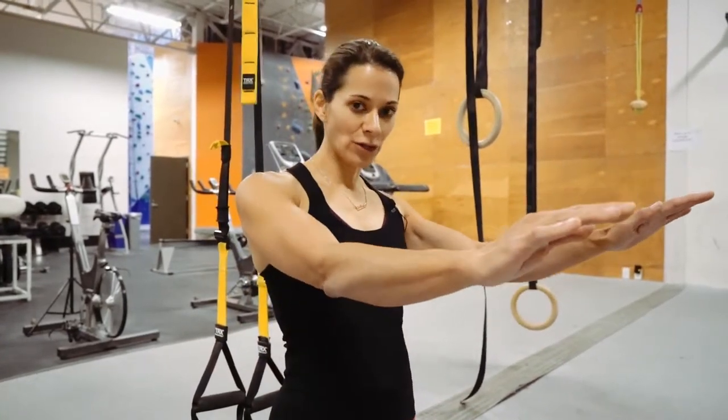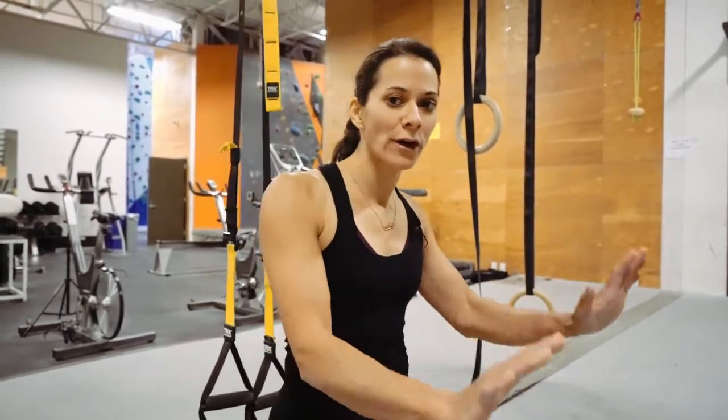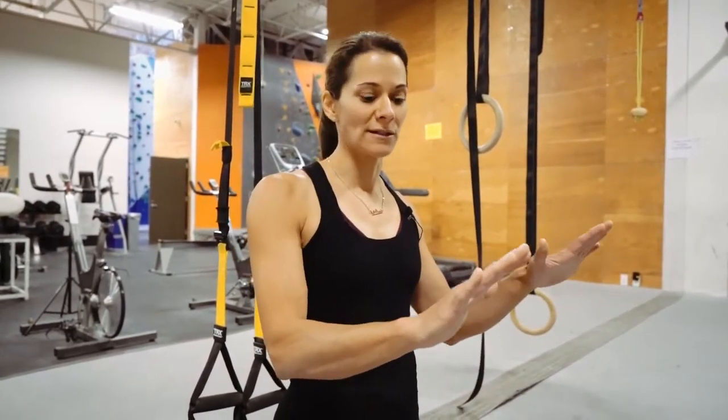Once you hit 12, when you come back you're going to push yourself forward, pressing through the palms as evenly as possible, using your core, and push up into a push-up position. Then lower yourself back down into that Sphinx position as controlled and stable as possible. Do not just collapse into the elbows.